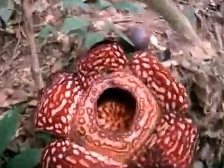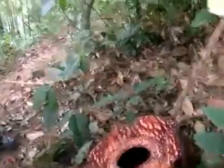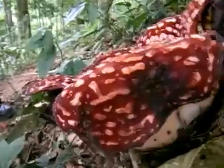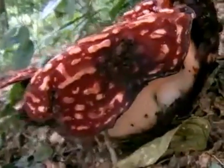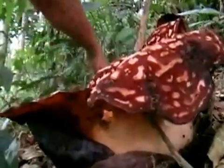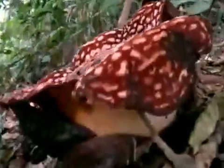Let's have a look at it underneath. There's a good example — there's the bud next to it. So this is attached to the vine, is it? Yeah. It's attached somewhere under here, eh?